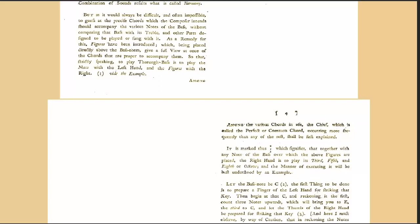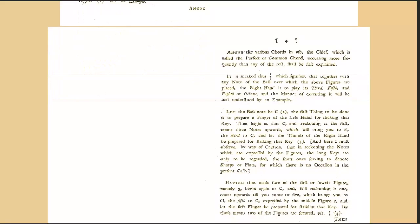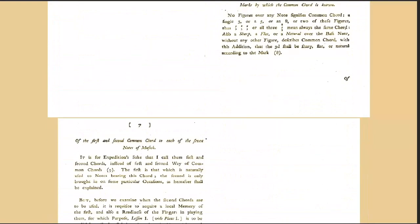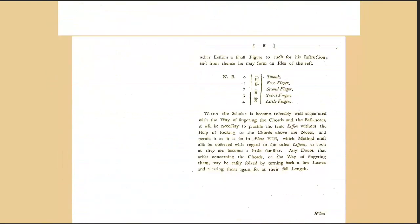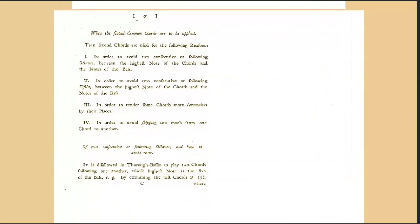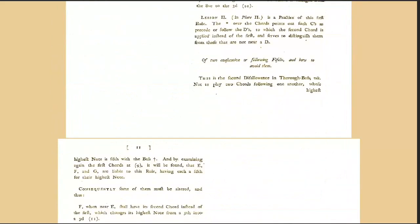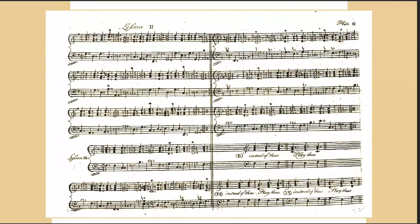'And though this book does not pretend to teach either the theory or the refined elegance of thoroughbass, yet I flatter myself that if diligently perused' — that means looked through with great thoroughness — 'it may prove a good introduction to both.' The rules and lessons are placed in that order which tends most to the ready progress of learners. He entreats that you never proceed to a new lesson till you are masters of what is past — not only understanding how it ought to be performed, but able to perform it with ease, and above all in just and equal time.